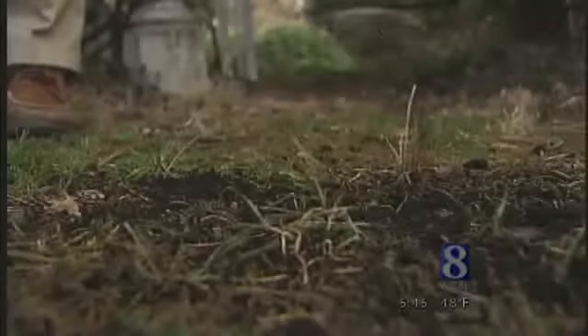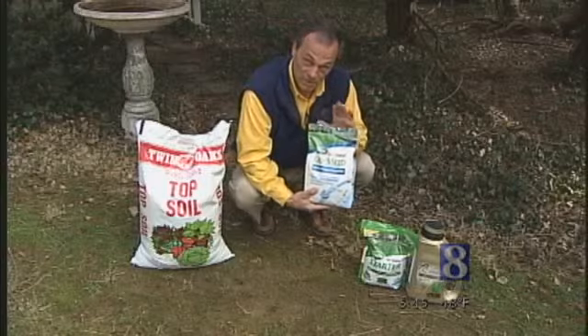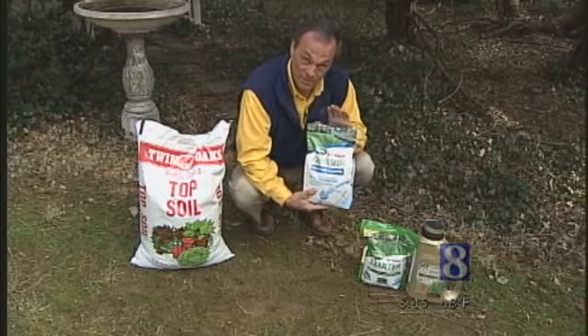You may have to rake up the area where you're going to seed, take some topsoil to put down so that the seed can be covered with a little bit of topsoil. Choose your seed based on the light that you have — sun, partial shade — make sure you get a seed that's right for the environment that you're seeding in.